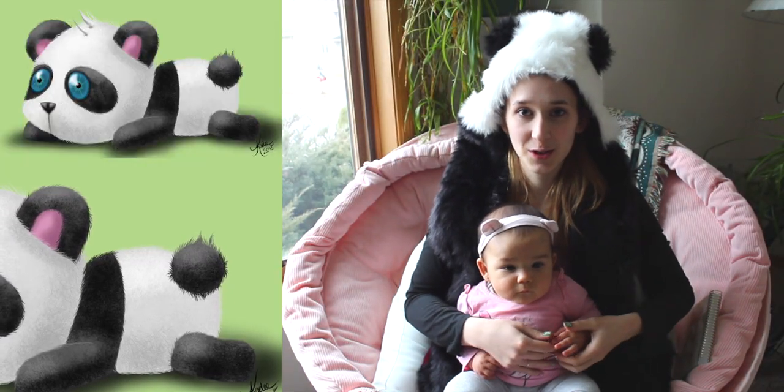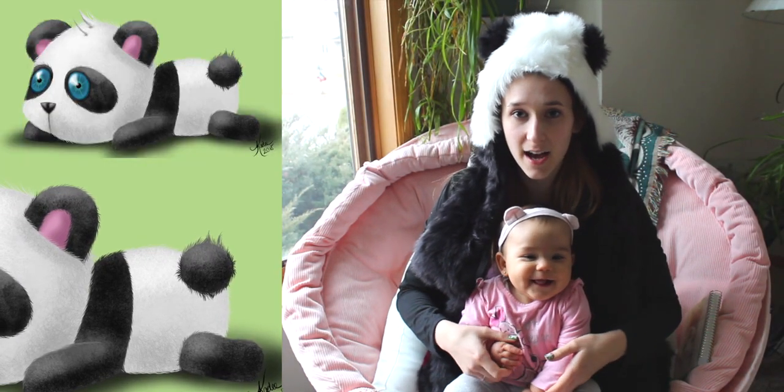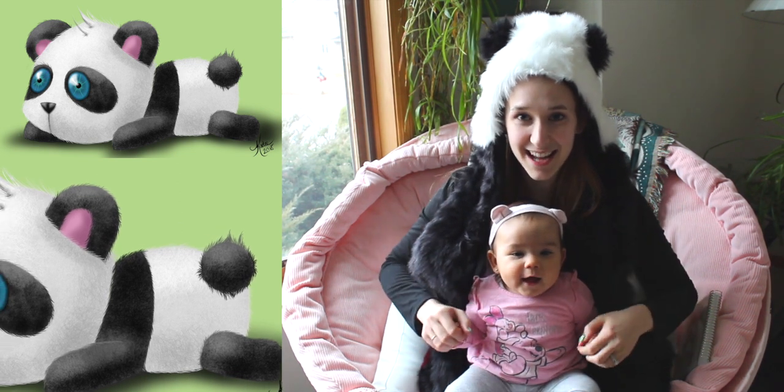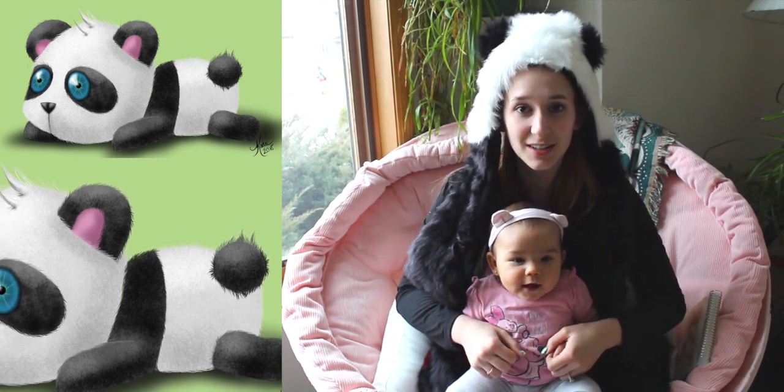Hi guys! In today's video I'm going to show you a panda digital drawing that I did. Just so you guys know the technological specs — I did it on an iPad 6 with an Apple Pencil using Sketchbook Pro.